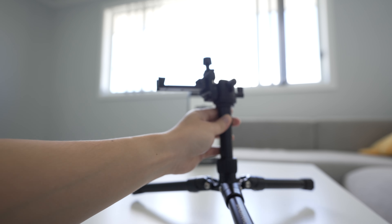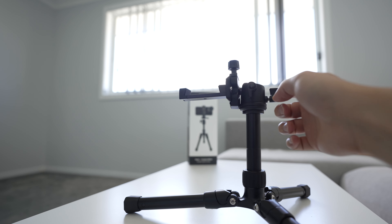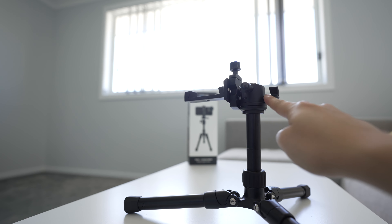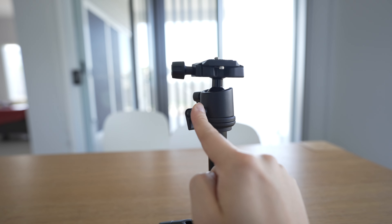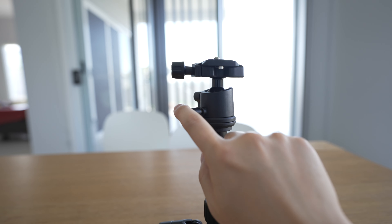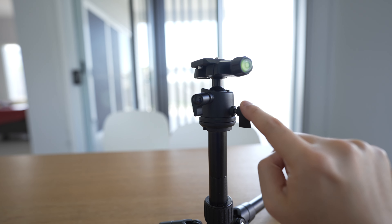The most amazing thing I found about this tripod is that the ball head is actually quite smooth. You could do some pretty good pan shots just using this ball head — it almost feels like a fluid head, but it's not quite a fluid head. It's very smooth in the way they've done this.